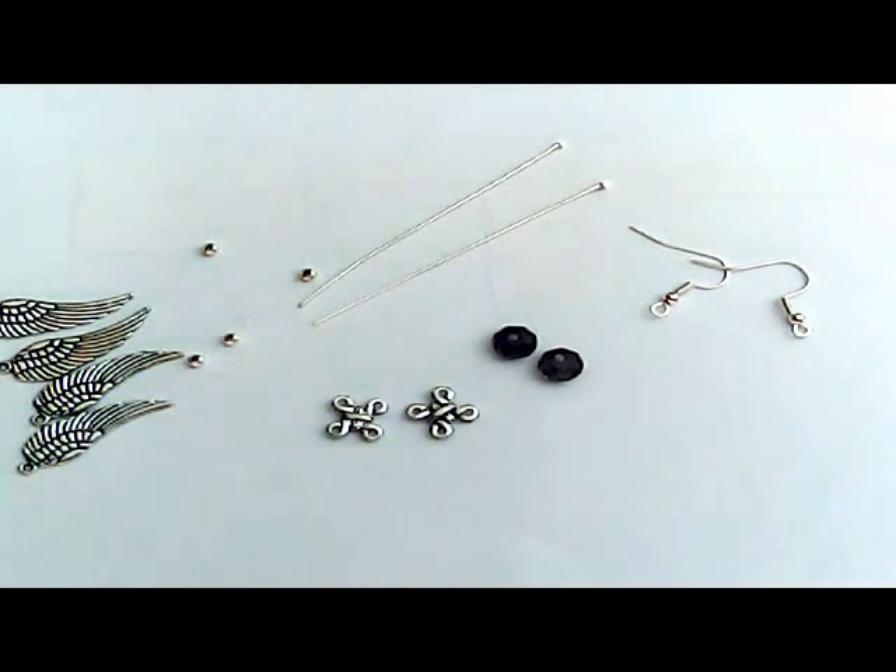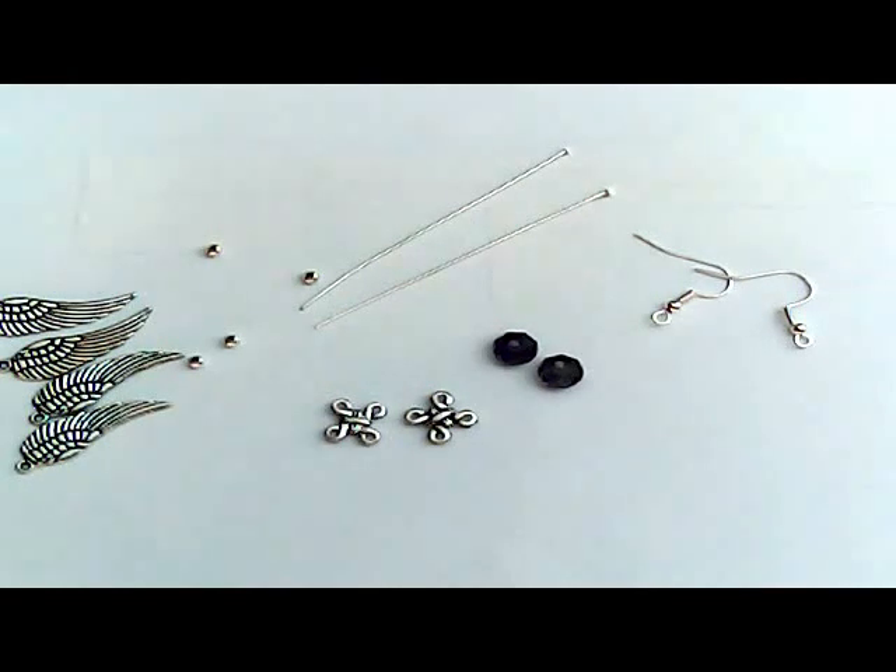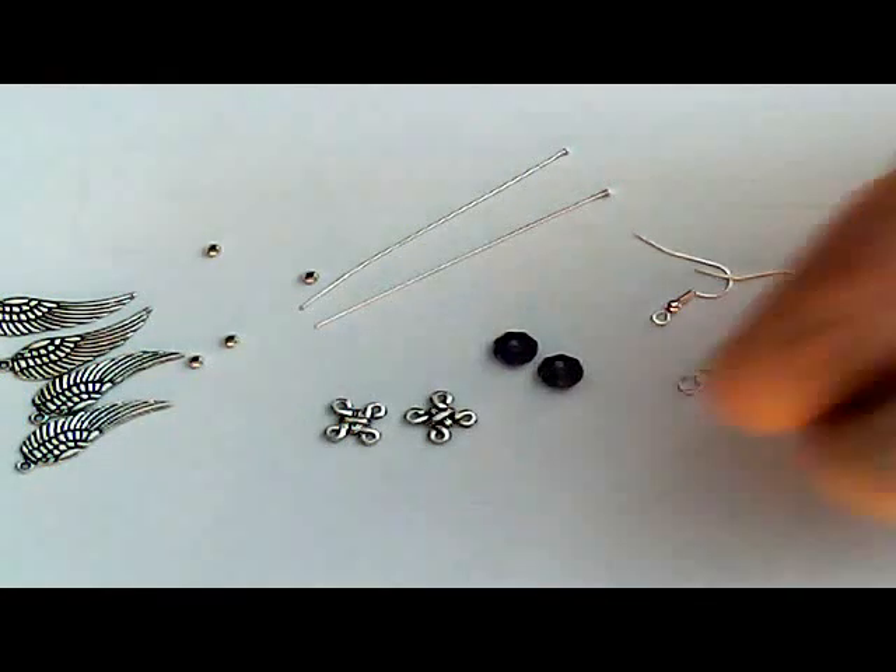You'll also need a few jump rings. You can use nearly any size jump ring, but the smaller the better. About a 3-4mm jump ring would work best for this. Maybe we need about four.